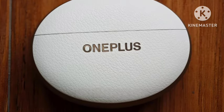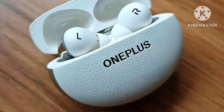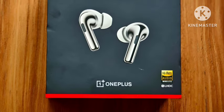Hello guys, welcome back. In this video, let's look at the OnePlus Buds Pro 3 — the new TWS that has been officially announced. Let's see the complete features in this video.